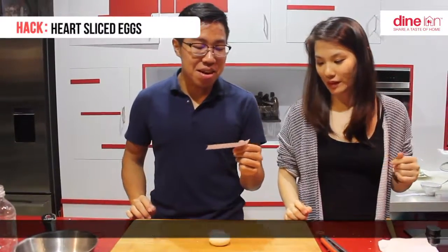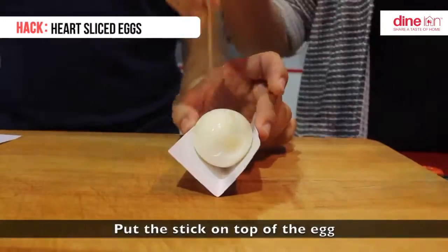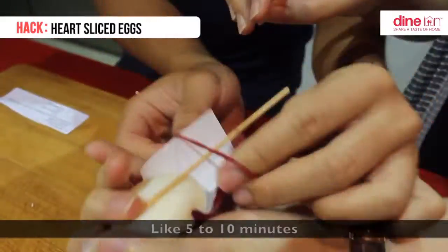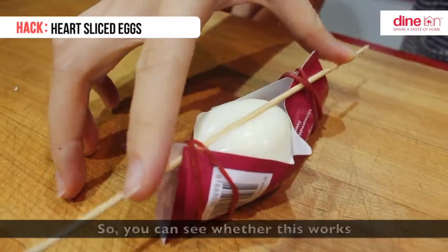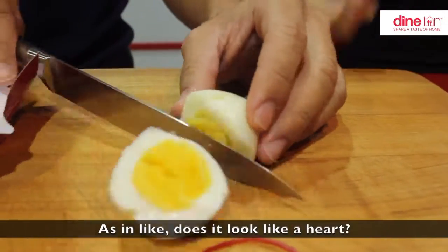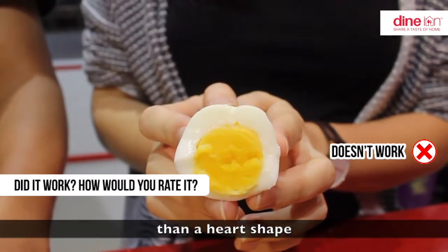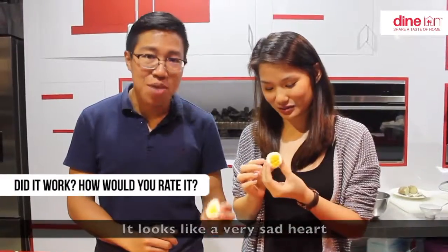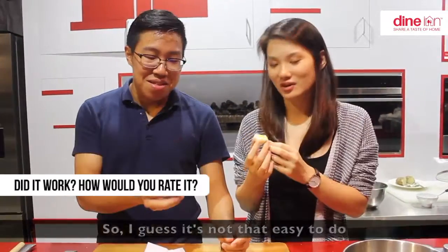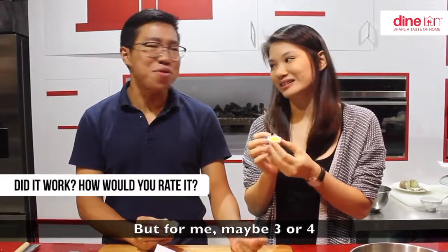Now we are going to try out the heart-shaped hard boiled eggs. Fold the cardboard in half, put the stick on top of the egg, and use rubber bands to hold it down for about 5 to 10 minutes. Does it look like a heart? It looks more like a deformed heart shape — like a really sad, heartbroken heart. I guess it's not that easy to do. I'll give it a 2, or maybe a 3 or 4.